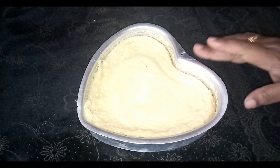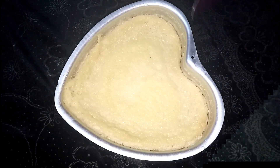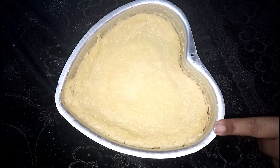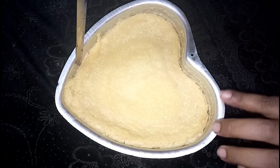Then put the paste in the refrigerator as soon as possible. This needs to be done in room temperature first, then refrigerated. I have to do it for two hours.